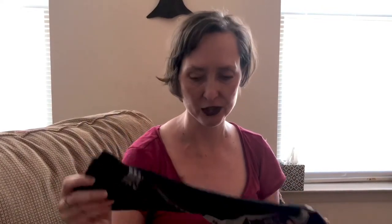So these are CEP. They are at most running stores and you can also get them on Amazon — I will put a link in the description notes, and also another video to show how you can measure if you don't have the opportunity to go somewhere to get your foot measured.